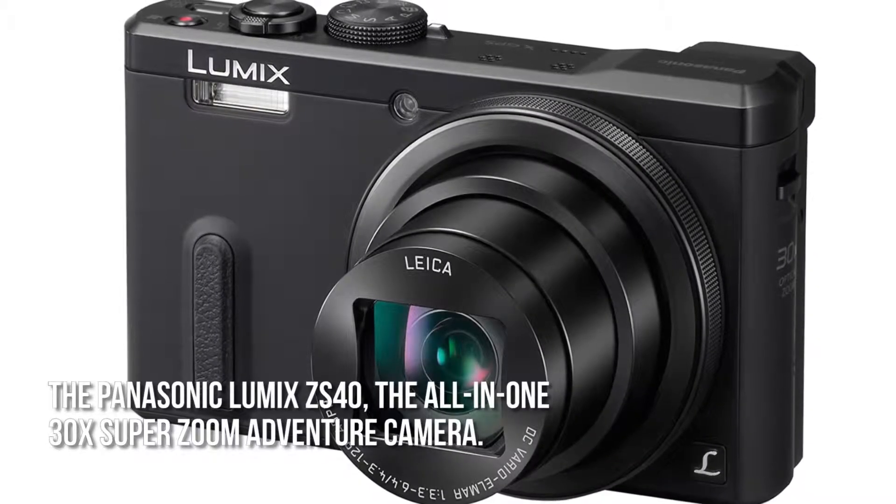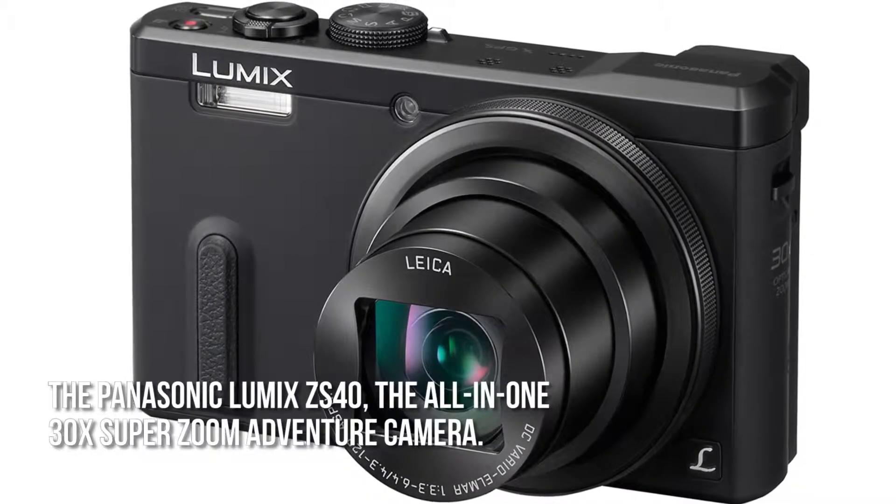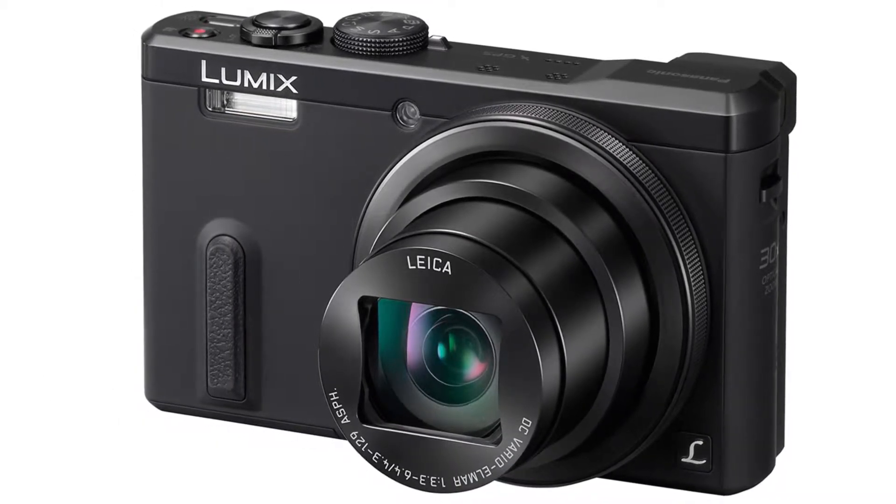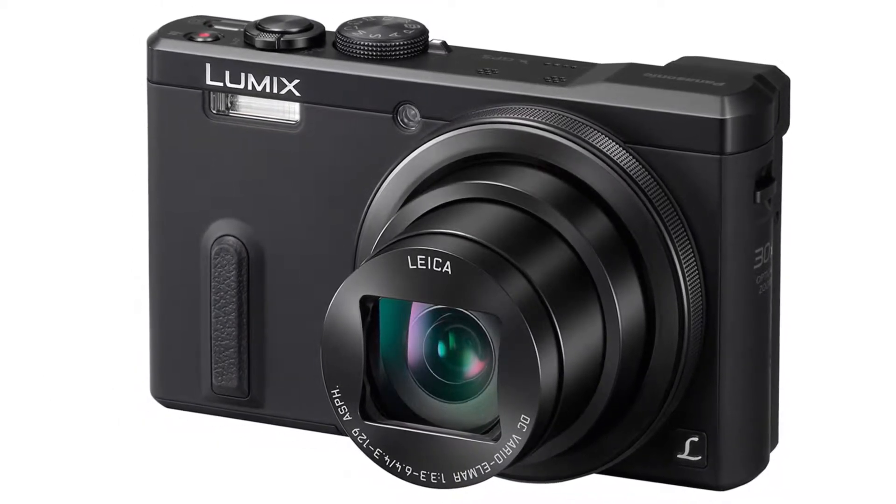The Panasonic Lumix ZS40, the all-in-one 30x SuperZoom adventure camera, features an eye-level viewfinder, Leica 30x SuperZoom, and GPS and Wi-Fi connectivity.